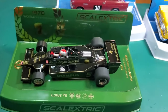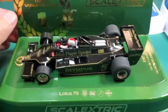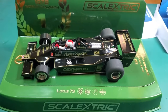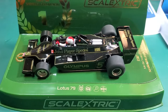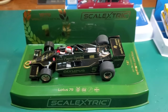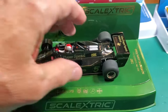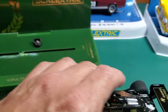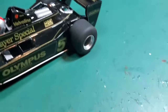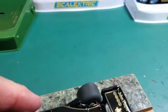The packaging on this is really nice. You get the special World Champ header card. It's a beautiful car. I know I've been harsh on this brand recently, with reason, but this is a really nice car. I'm still working with my camera phone, so bear with me.